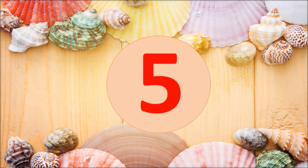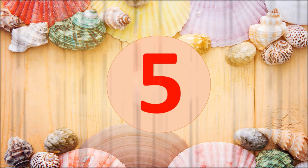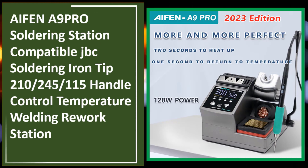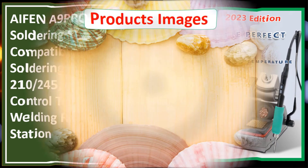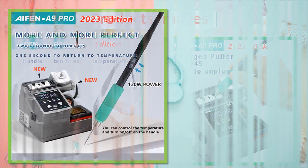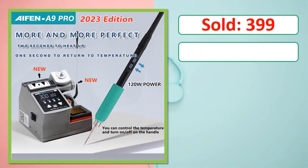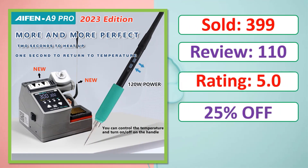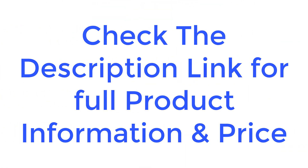At number five: the iPhone A9 Pro Soldering Station, compatible with JBC soldering iron tips C210, E245, and C115 handle, with temperature control welding rework station. Check the description link for full product information and price.